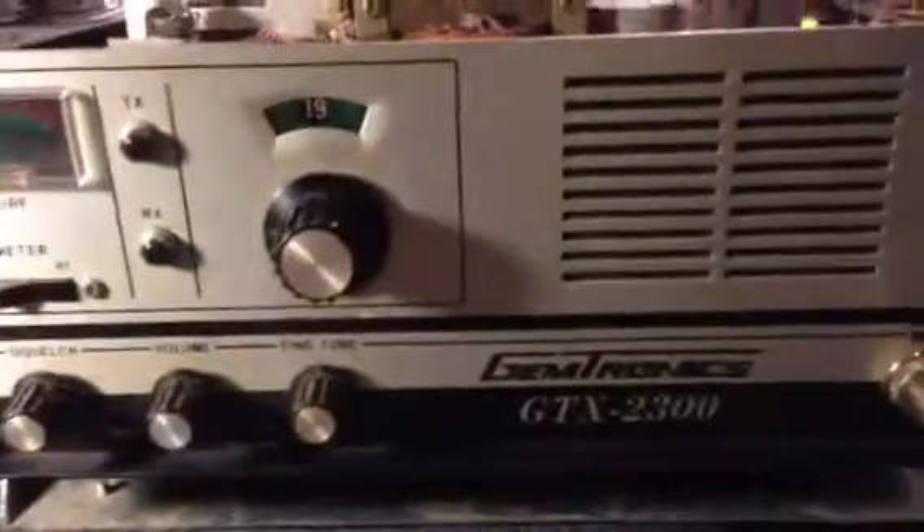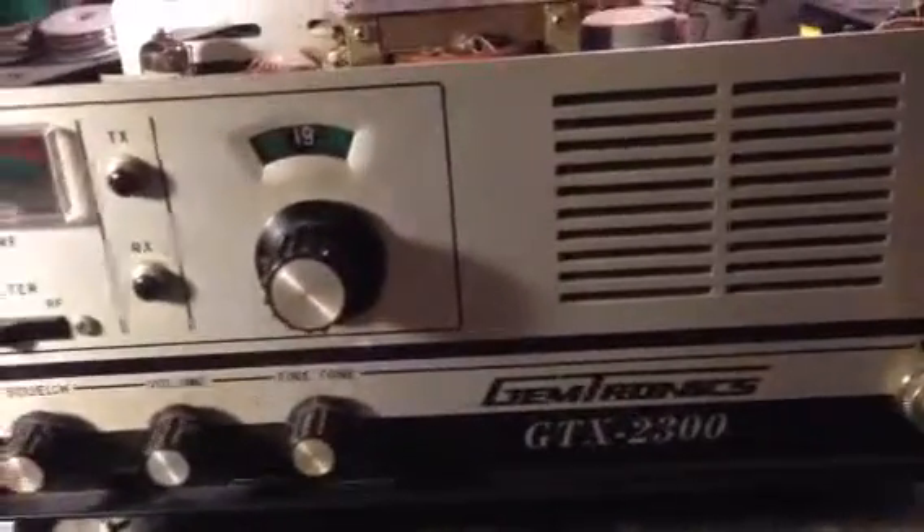I also have the big brother to this one, which is the GTX 5000. It works, but it's got low transmit, so I've got to get into it and find out what that is.